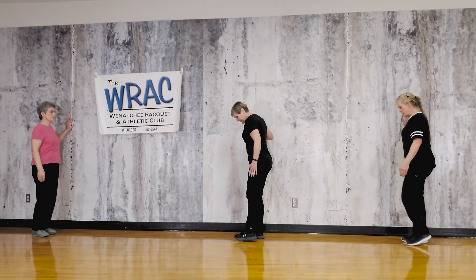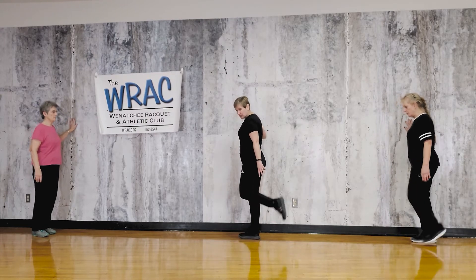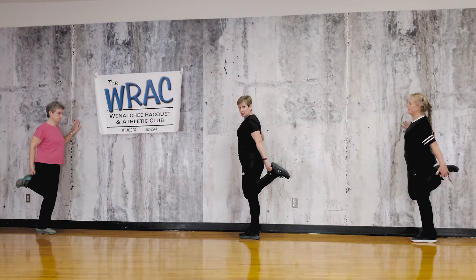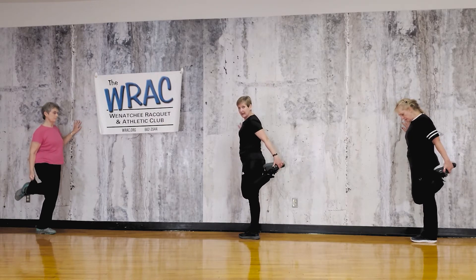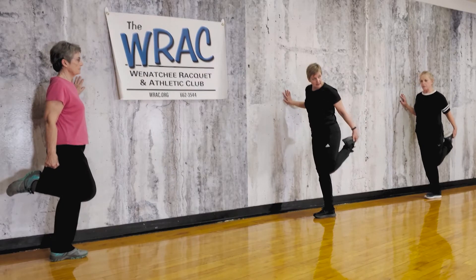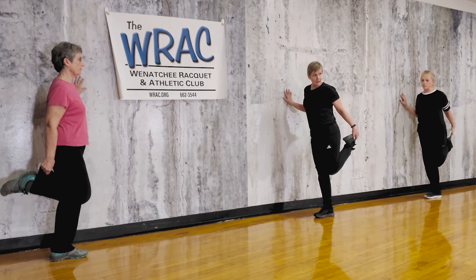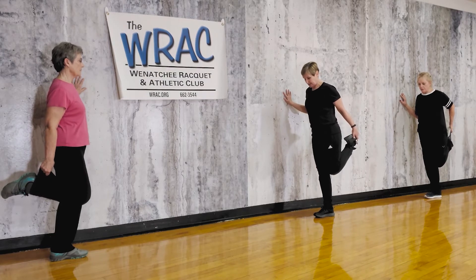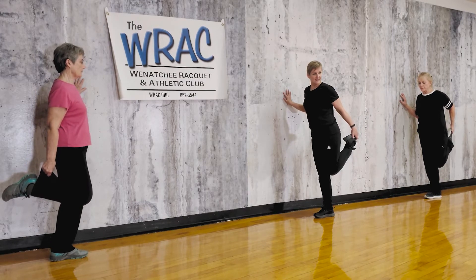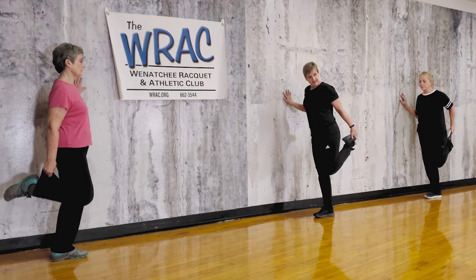Let's bring it down — that same leg, we're going to bend at the knee. Keep your thighs kind of even, bend the knee, and try to catch something — you can catch your shoe, they give you loops on the shoe, you can catch your pant leg, you can catch your toe, depending on how flexible you are. Now we don't want that knee to come out to the side — try to keep those thighs pretty parallel. And you're stretching now the front of the leg, the quadriceps.